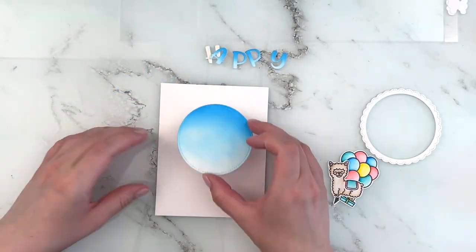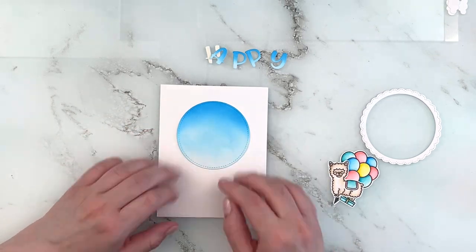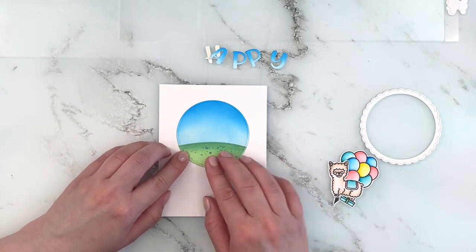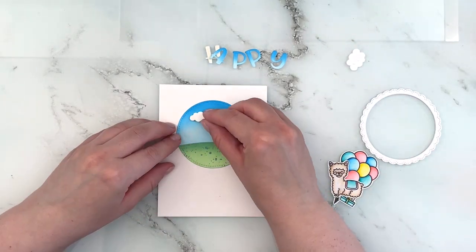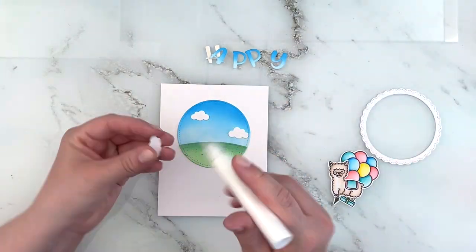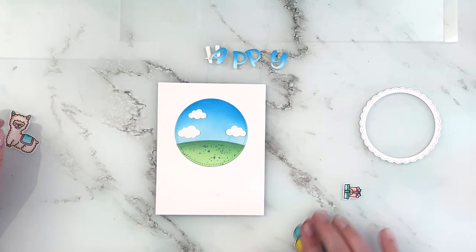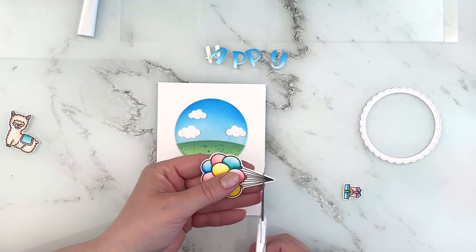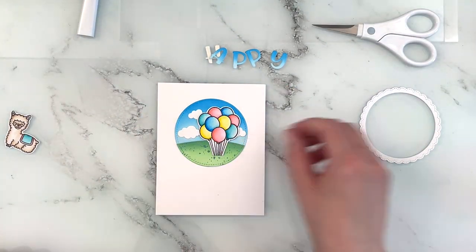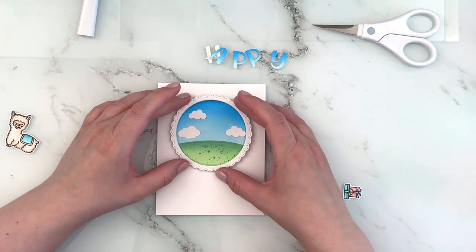Then I'm laying down my circle die cut first onto a white card base. I added my grassy hill, then my clouds, just to make sure that they would still be peeking out behind the images. I snipped off the bottom of the balloon bundle because it was a little bit too long, and then I'm adding in my scalloped circle.